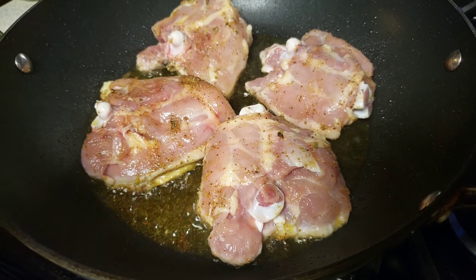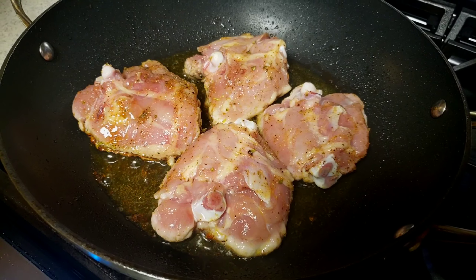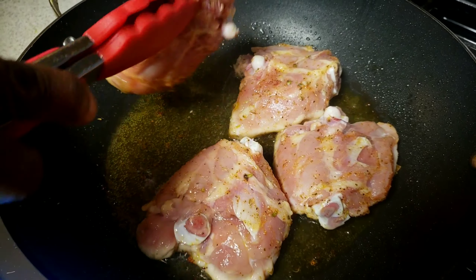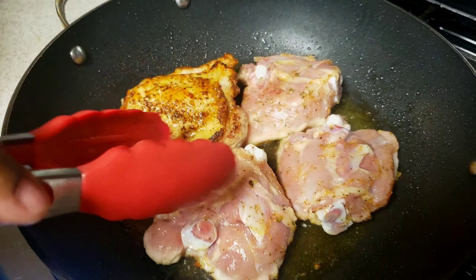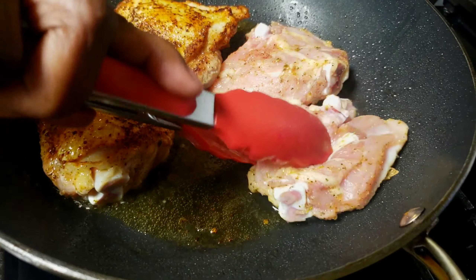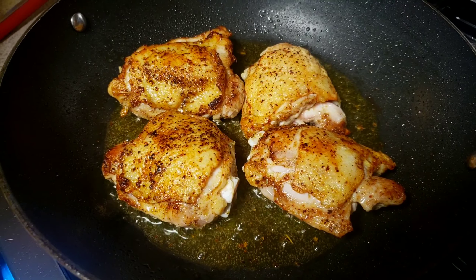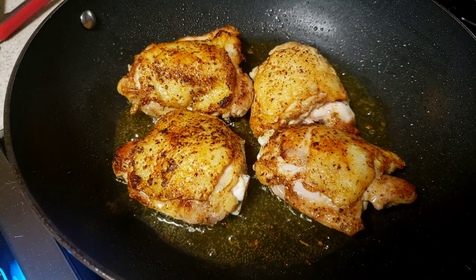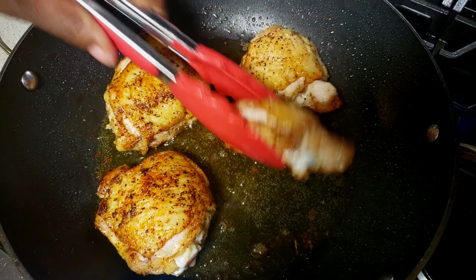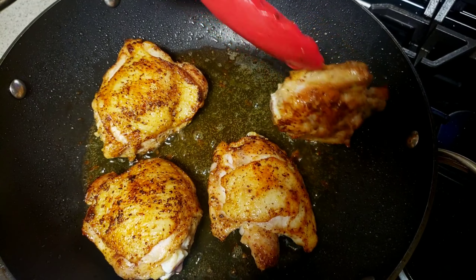The chicken has been cooking on medium-high heat and it's been five minutes. It's time to flip and cook the other side for another five minutes. That's how the chicken looks underneath after the first five minutes.